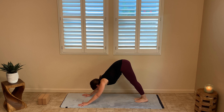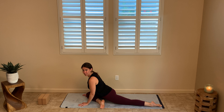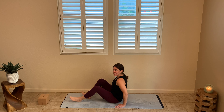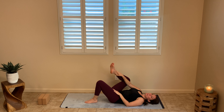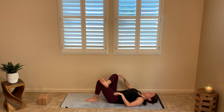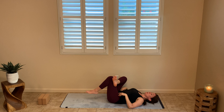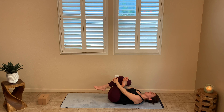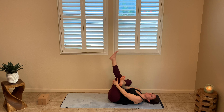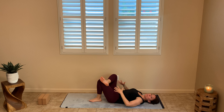Now we're going to move into reclined half pigeon. If you're familiar with yoga and you want to do traditional half pigeon, go ahead. You come into down dog and then sweep one leg through — that's half pigeon. But for those who have really tight hips, we're going to do reclined half pigeon. Lay all the way down on the mat. Take your right knee and put it on top of your left quadriceps, so your legs are making a figure four. Start to move that left leg towards your chest, grabbing at the left shin, and let it come towards you — you'll feel a nice stretch through your hips.